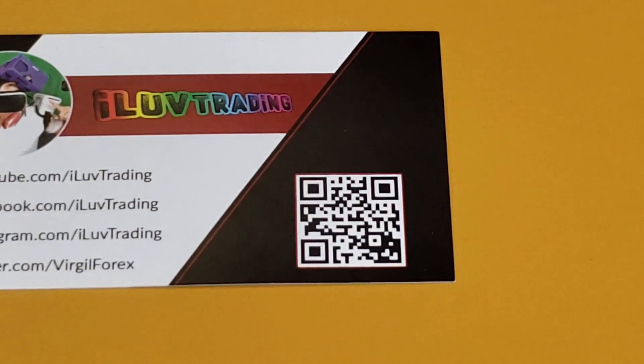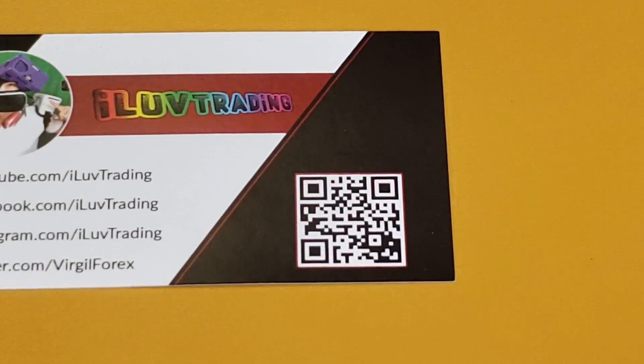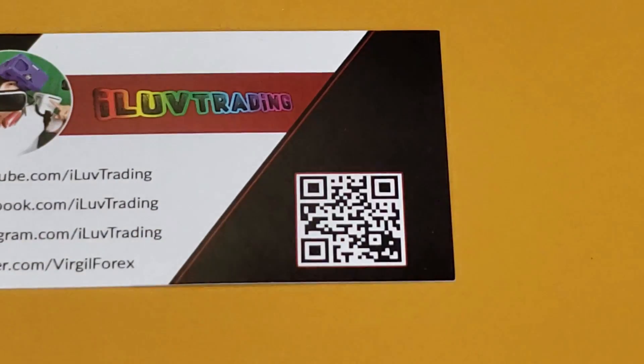And again, here's my QR code here. So if you're watching this video from a different device besides your Samsung Galaxy S10, put this video on pause, go ahead and whip out your S10 and scan this QR code.